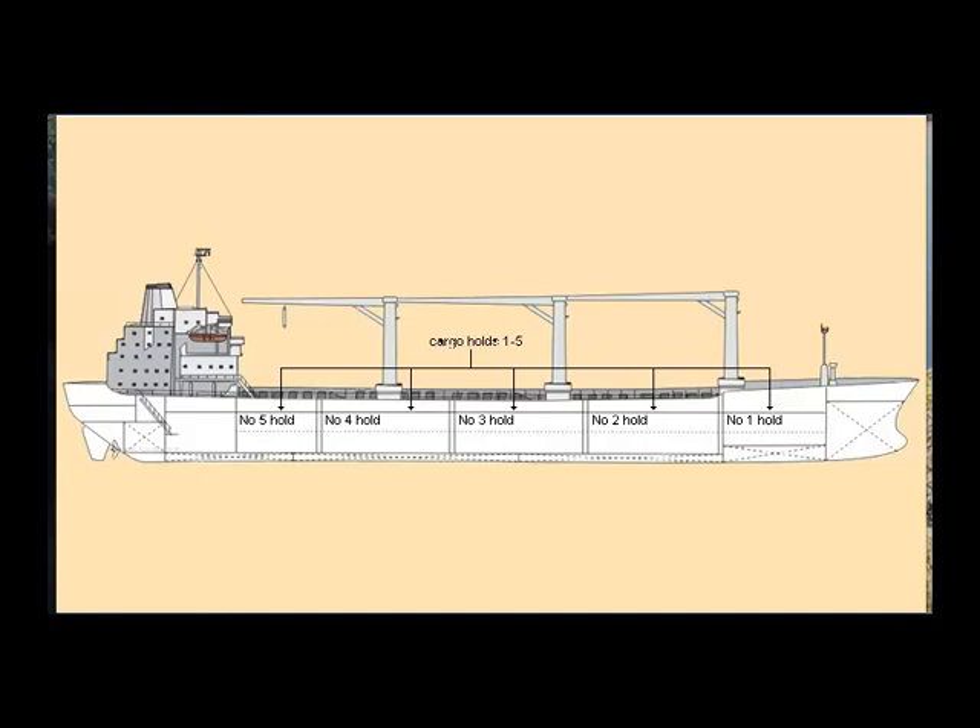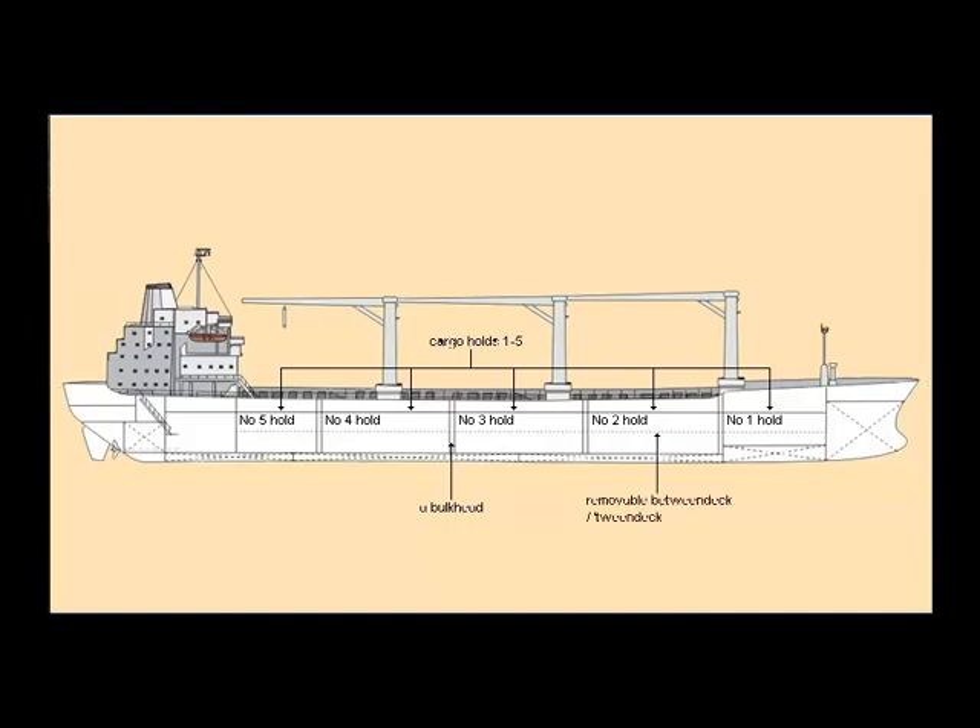Strong bulkheads separate the holds from each other. In addition to this, the holds on the marina have removable between decks, often called tween decks, with their own hatches and tween deck hatch covers. This increases the maximum number of cargo holds to ten. The marina can also carry containers on the weather deck.